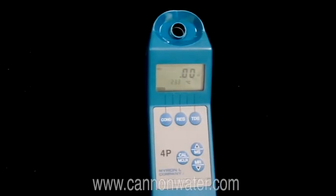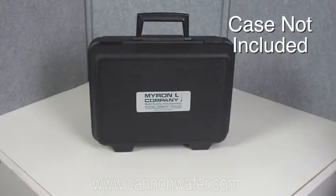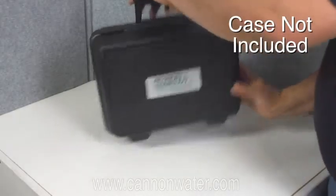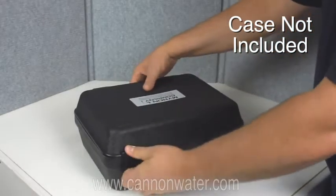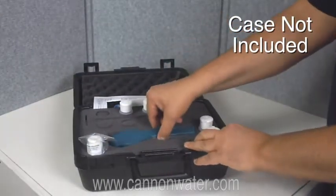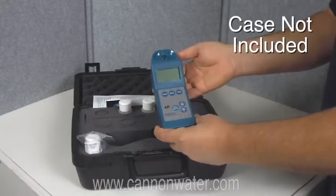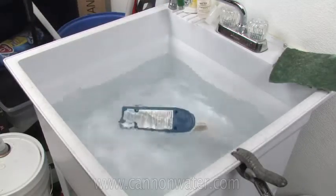Today we're going to talk about the Myronel Ultrameter 4P2. Some of the things I like about the Ultrameter are it is very accurate, it is very easy to use, it is reliable, it is digital and auto-ranging, so all you have to do is pour in a sample and hit a button and you will have a measurement. It is also waterproof — if you drop it in the water it will float.